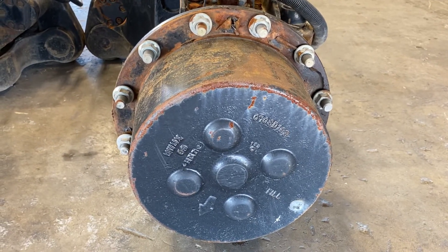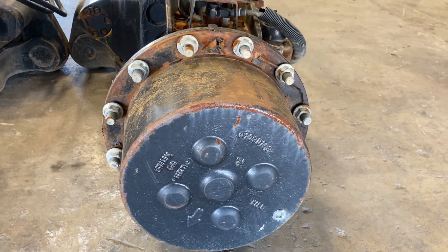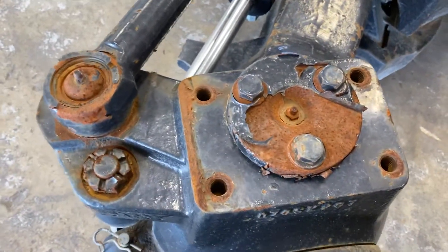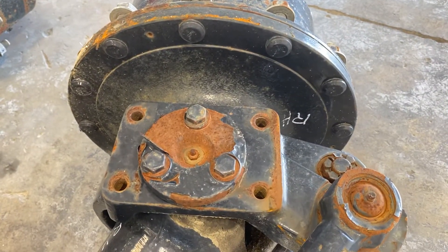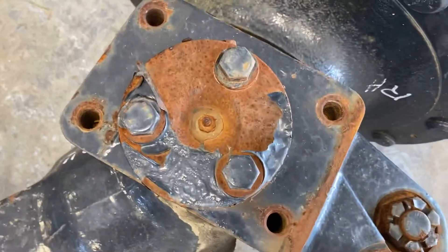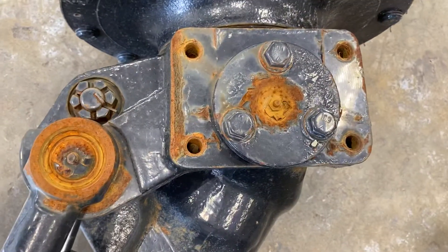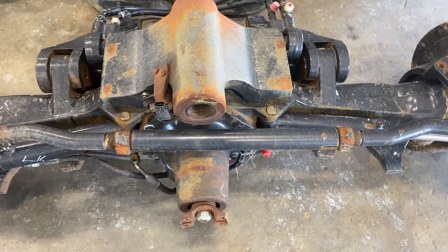If it's on a New Holland, it could potentially have super steer. The knuckle is actually different on it, but as a rule the steering knuckle — right hand and left hand — on the majority of these are all the same. There are a few identifiers: the three-bolt pattern with the circle on the kingpin is an identifier. If it's super steer, you'll know you have a super steer tractor, but you may not know that the super steer knuckle is different. There are a few other pieces that make it different, but we're just keeping it at the high level today.